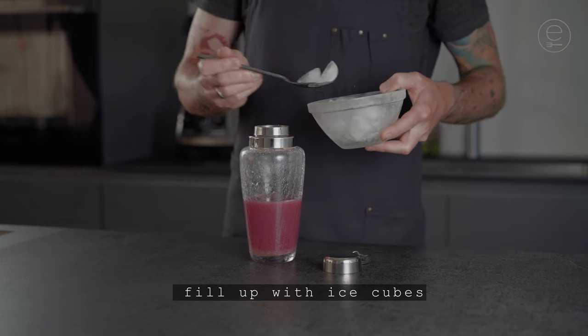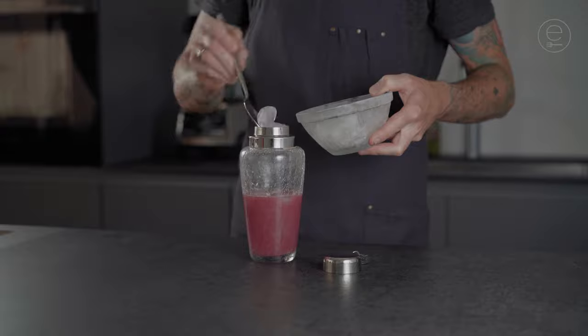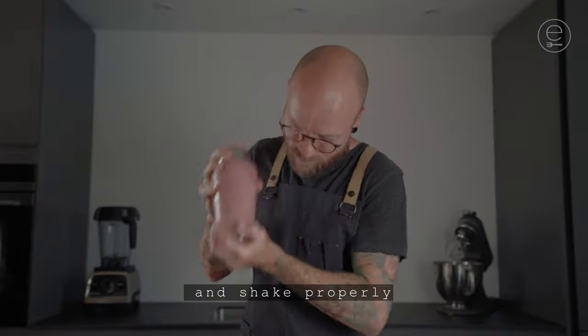Fill up with ice cubes, close the shaker and shake properly.